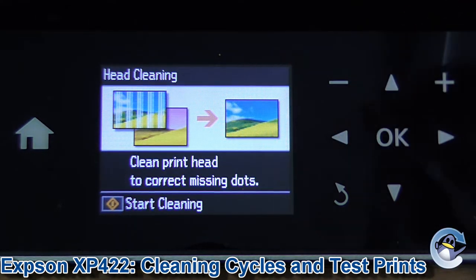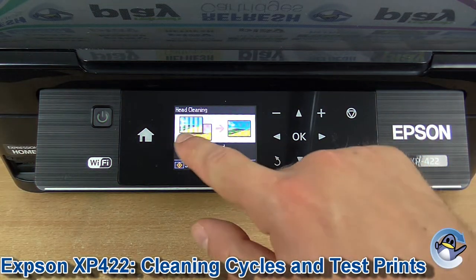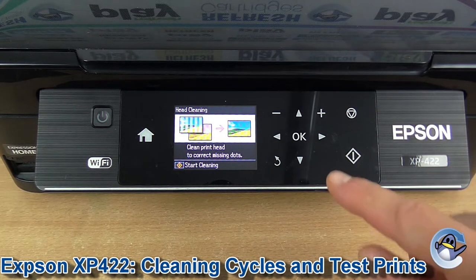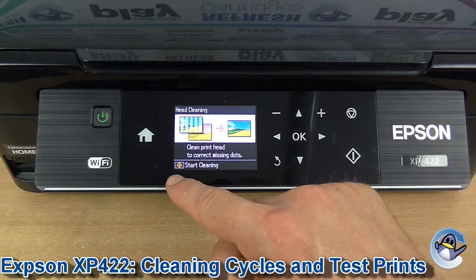Now what head cleaning does is push fresh ink into the printer's printhead, hopefully dislodging any dried ink that could be in there causing stripes or missing colours, like that shown on screen. To get this started we press the Start button, which is the diamond shape with a line in it, also shown at the bottom of the screen.